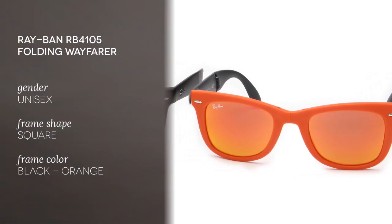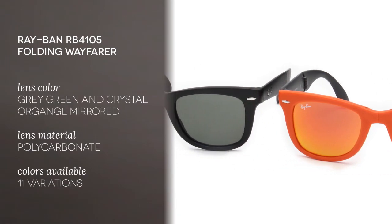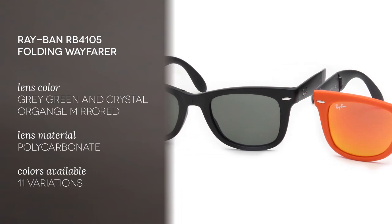Hello and welcome to the Smart by Glasses YouTube channel. Today we'll be reviewing the Ray-Ban RB4105 Folding Wayfarer in two different versions: the Ray-Ban RB4105 Folding Wayfarer 601S and the Ray-Ban RB4105 Folding Wayfarer 601969.